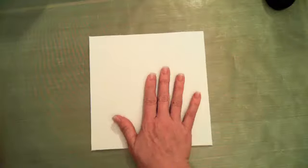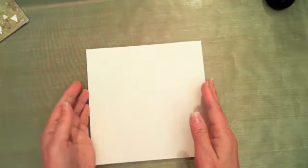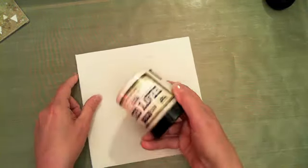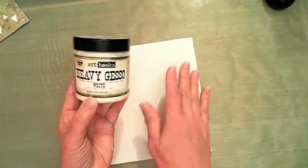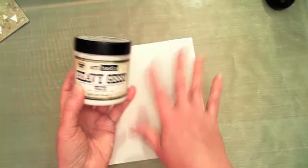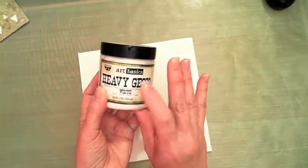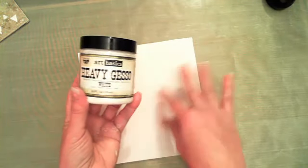I started off with a plain white 8x8 canvas, and the first thing I did was give it a really good coat of heavy gesso — I wanted it really white. I like to always have a white space somewhere. If you prefer the clear gesso, it's still going to give you a white background on a white canvas.